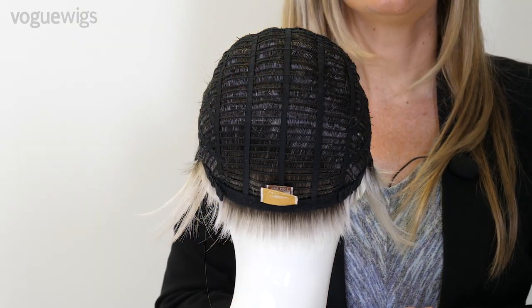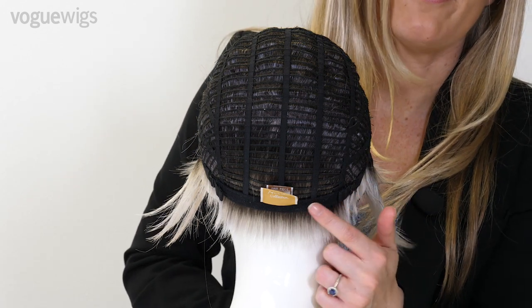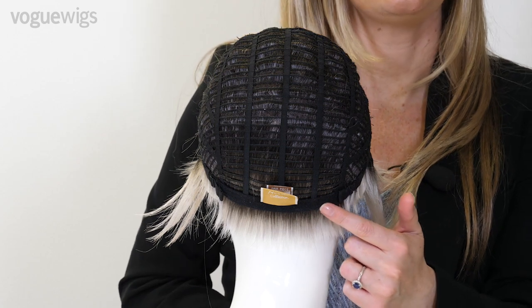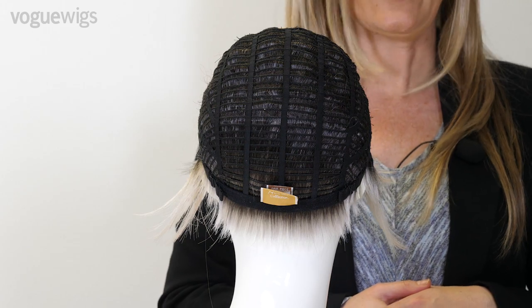Towards the nape we have our adjustable straps giving you a half inch of slack to loosen or tighten your wig for that customized fit.